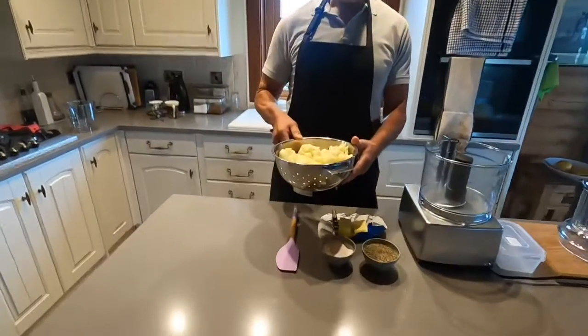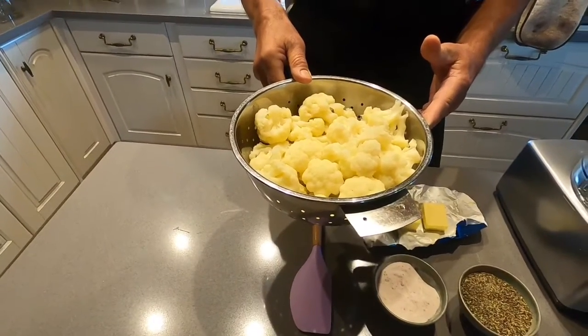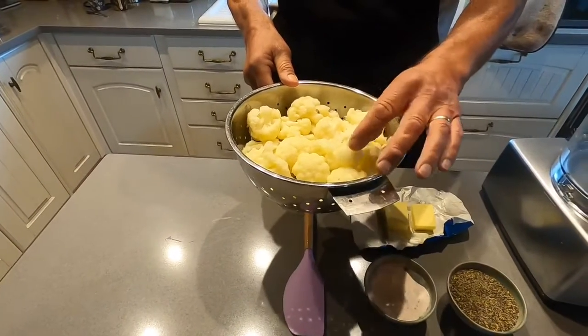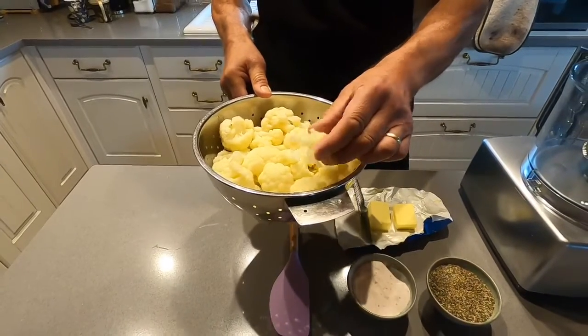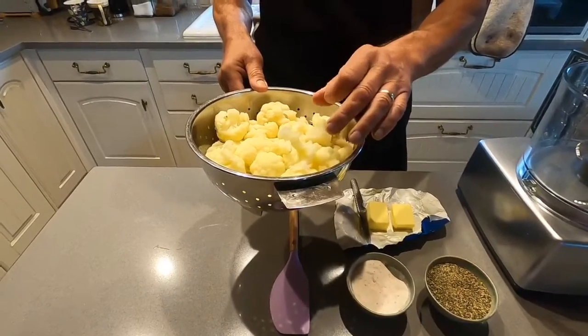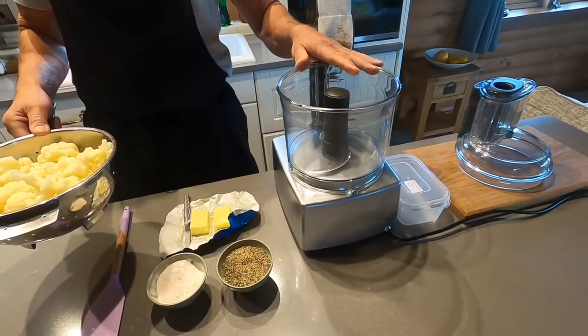In this colander here I've got two large cauliflowers which I've cooked until the cauliflower is soft — as you can see, really soft there. I've allowed it to cool and I'm going to put them in this Magic Mix blender and make it into cauliflower mash.